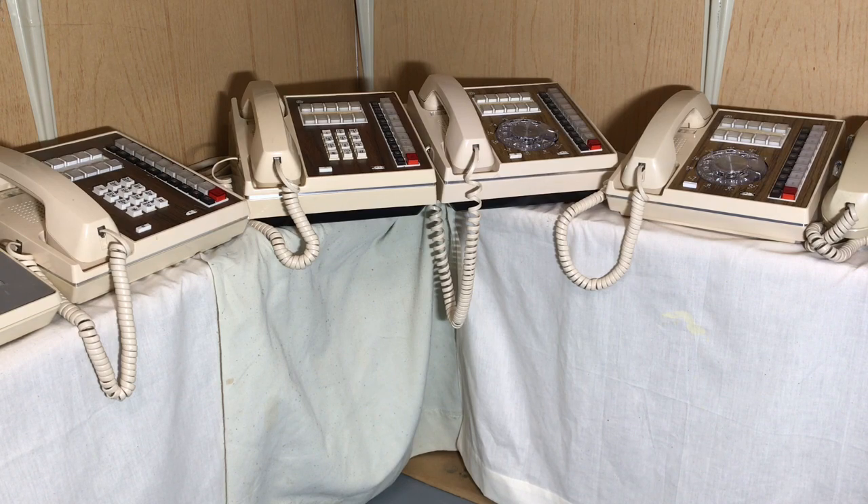The nice thing about the 416 system, other than the two CO line connecting blocks, the system was intended to use bridging adapters so you could have multiple phones on one 25-pair cable if you had enough of the CPC bridging adapters. These were installed in very much different configurations depending on the location and the installer.